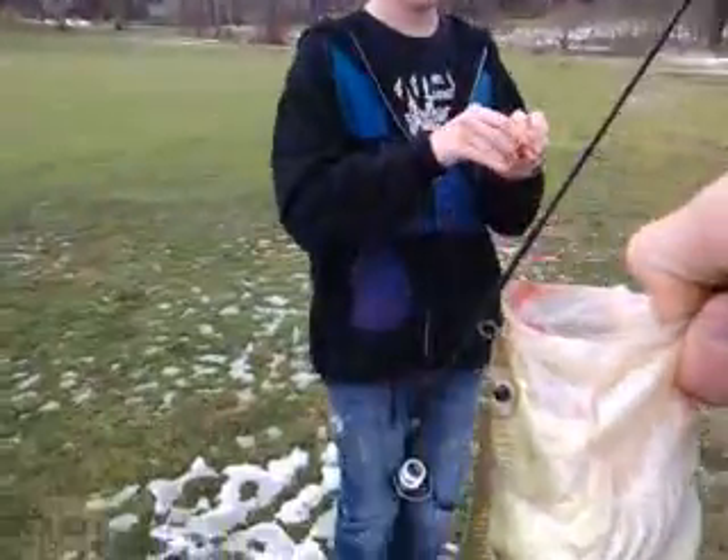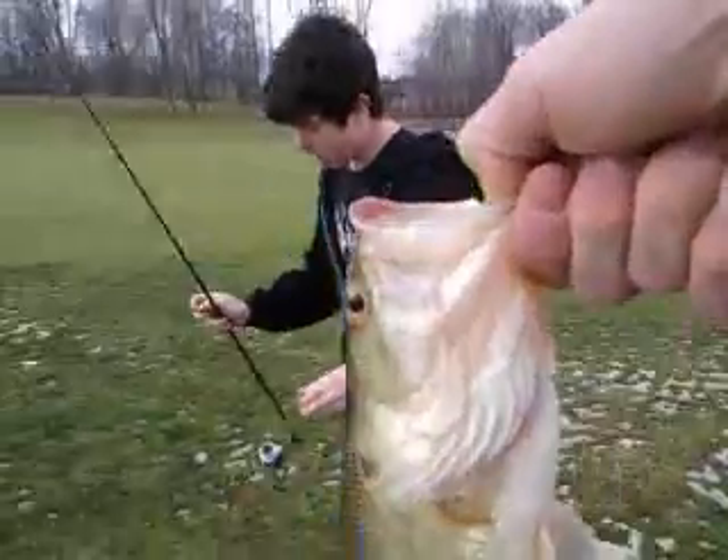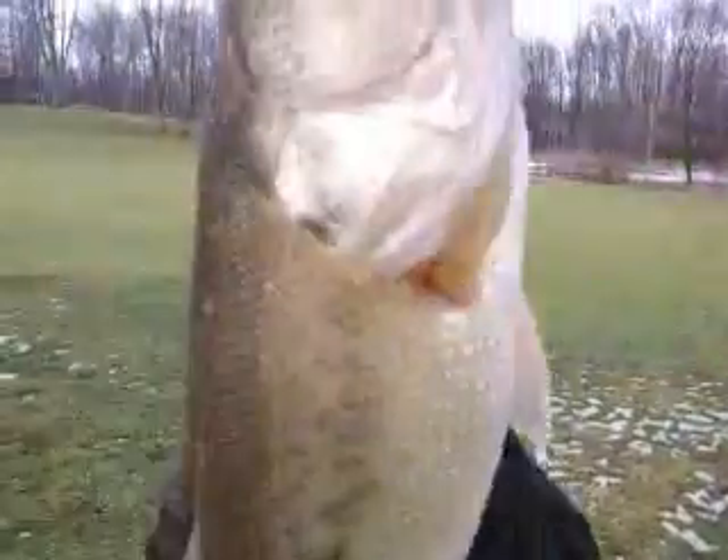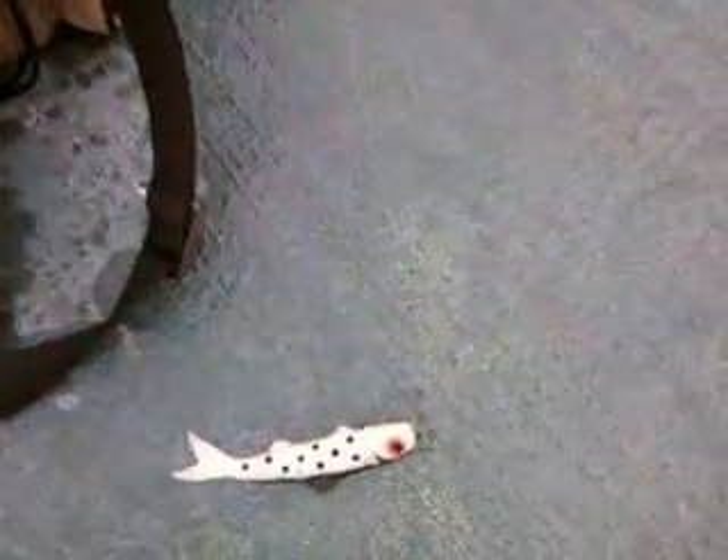I hit it on my cranking ring. Nice fish with a banjo minnow. That was probably the 5th cast. I'm liking the banjo minnow so far. Welcome. That's the glow-in-the-dark one right there. Sinking red eyes.